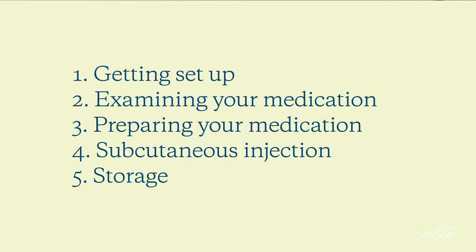Hi, I'm Jane, an Alto Pharmacist specializing in fertility. I'm here to walk through injecting your fertility medications. We'll go through several steps together, so stay tuned. Always make sure your hands are washed and you're working on a clean, flat surface. Let's begin.